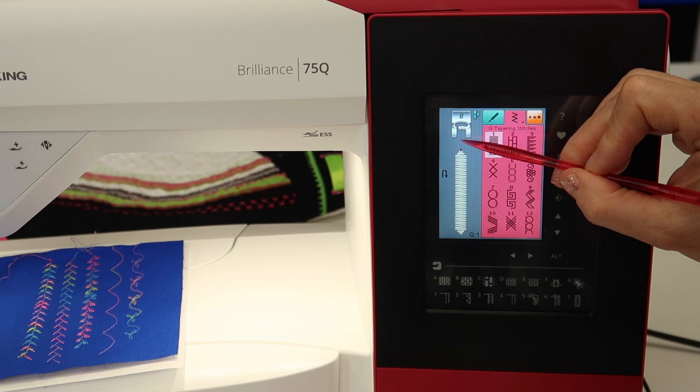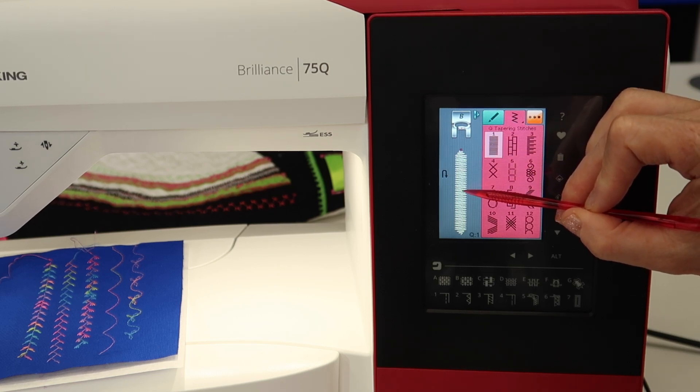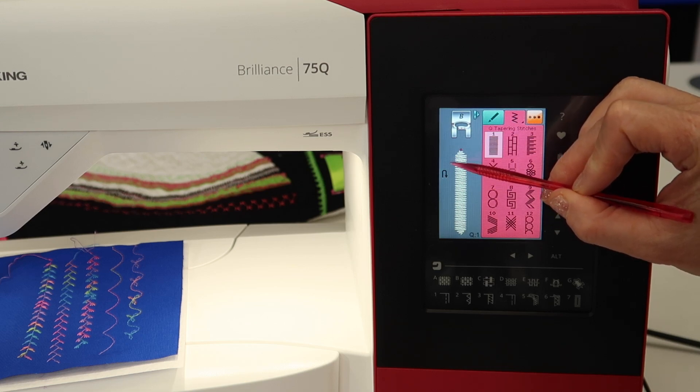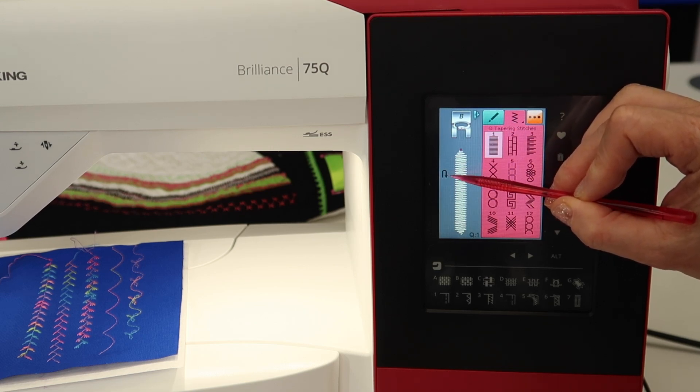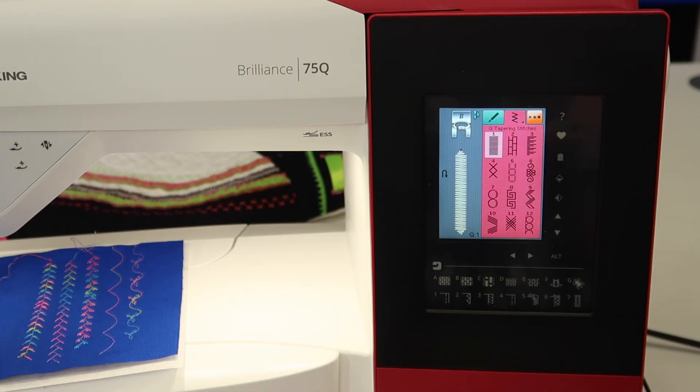As you're sewing, you can start out — it'll taper at the beginning, and then it'll keep going. When you want it to end or taper and finish, you're going to touch — not on the screen — but the actual button on the head frame that has the reverse button symbol on it.